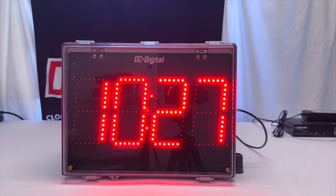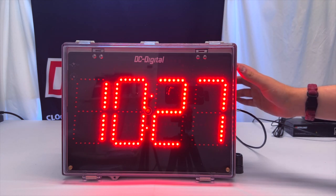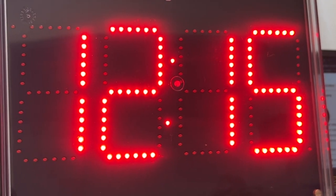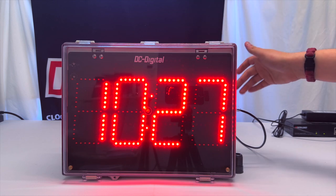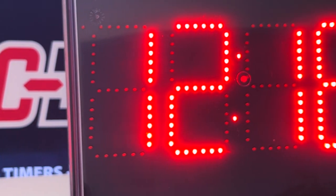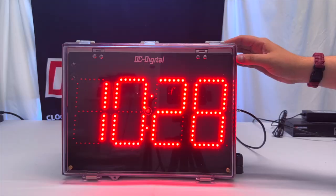Going over the hardware aspect of this model, we have our polycarbonate UL flammability rating IP66 waterproof NEMA enclosure that is 15 inches wide, 11 inches tall, and 5.5 inches deep. We want it to be waterproof since you're dealing with dairy products — you're most likely going to be dealing with liquids as well, so it is necessary that we have a NEMA enclosed casing.